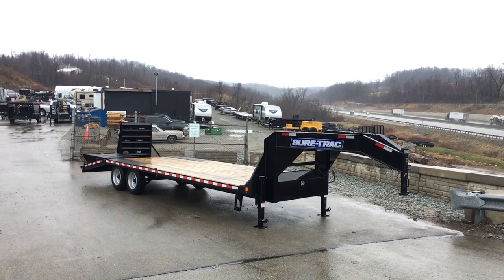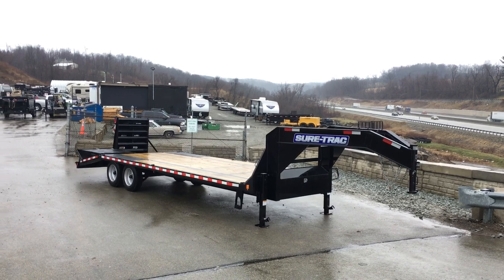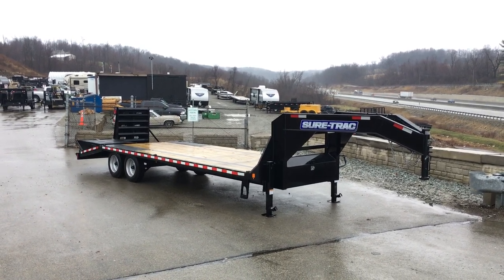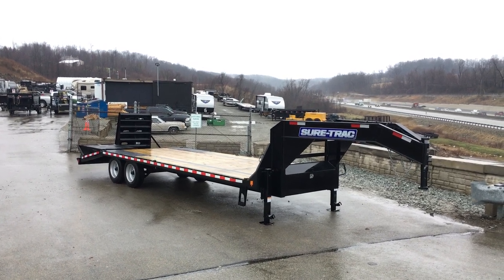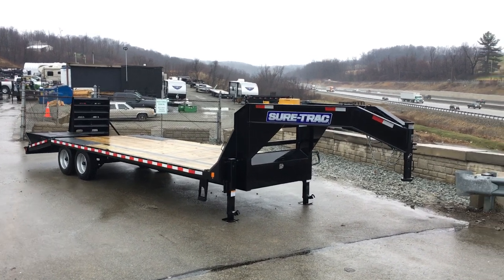Hi, this is Greg at Best Choice Trailers. Today we're going to take a walk around the ShoreTrak 102x25 Gooseneck Beaver Tail Deckover Trailer and show you all the standard features as well as the two options on this one. We've optioned this with the 8,000-pound axle upgrade as well as the full-width ramp. So let's take a look.